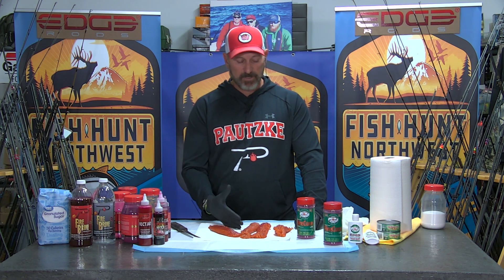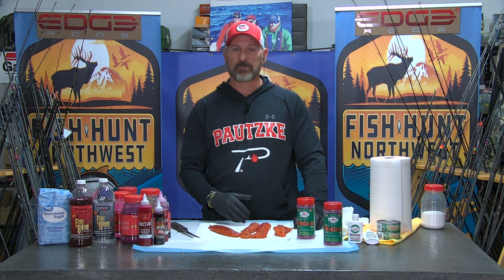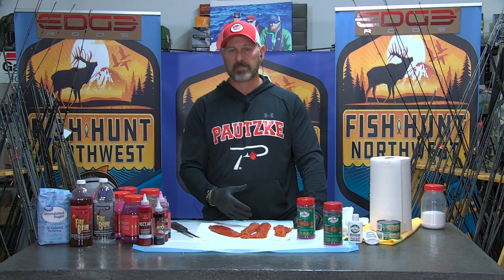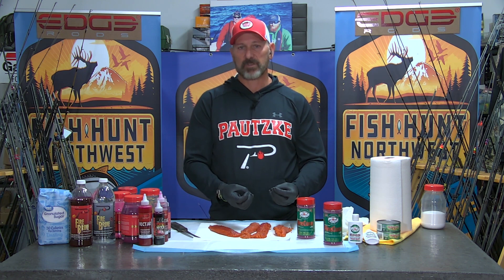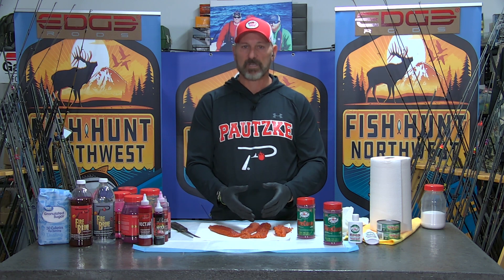So how do we use it? When applying sodium sulfite-based cure or fire cure to your eggs, first of all, you have to be careful that you do not use too much. A little goes a long way. You can over-cure your eggs — people refer to that as burning your eggs. Really, what you're doing is putting way too much on and it continues to keep them soft and gooey, and they get weakened.